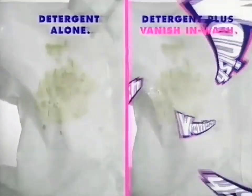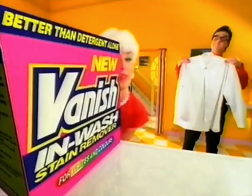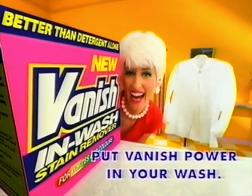See how Vanish goes deep into the fibres, removing stains that some detergents alone leave behind. Spotless. Well done — you Vanish in-wash. Put Vanish power in your wash.